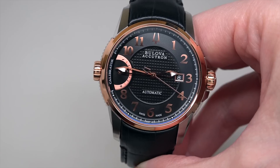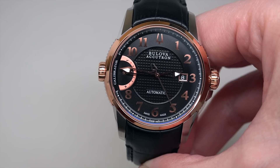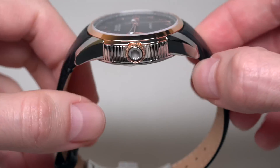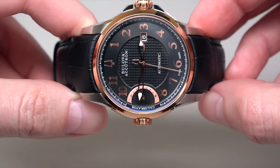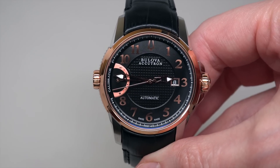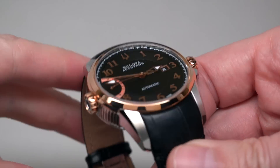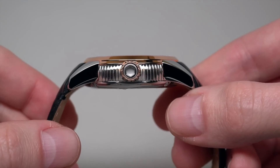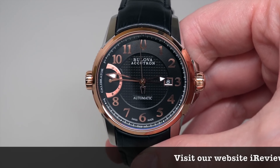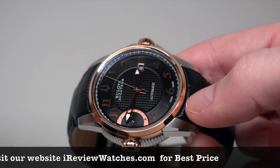This model has a mechanical automatic self-winding movement — Selita SW200, Swiss. Case size is 42mm. Without the crown, thickness is just 12mm. Stainless steel case with rose gold PVD coated elements. You can see the gold on the bezel.